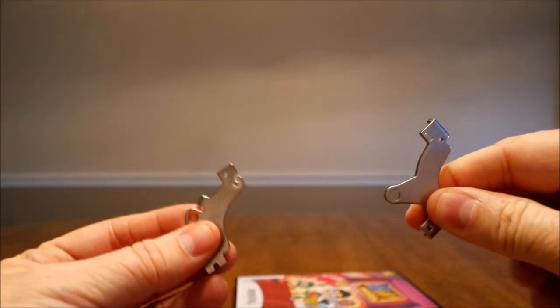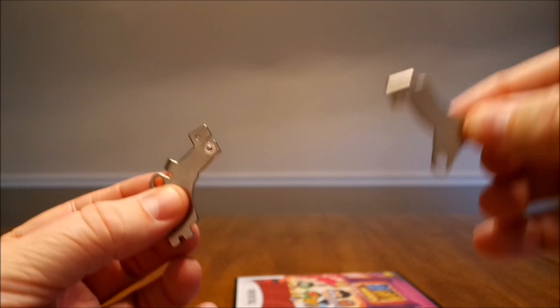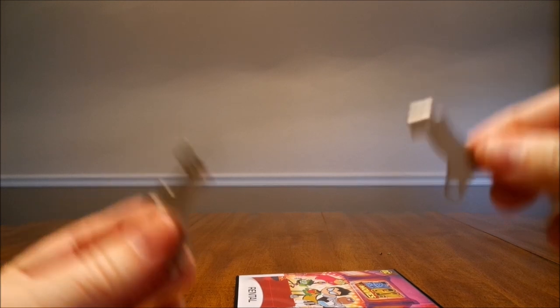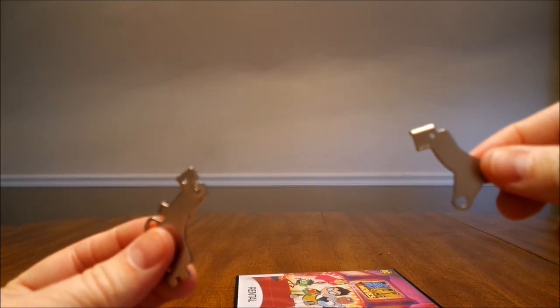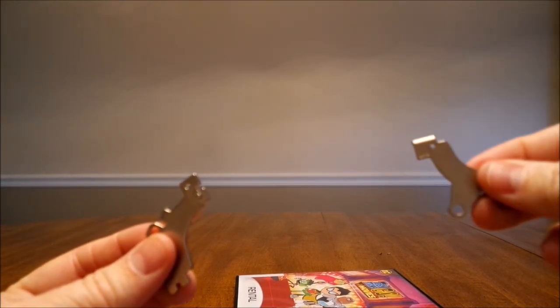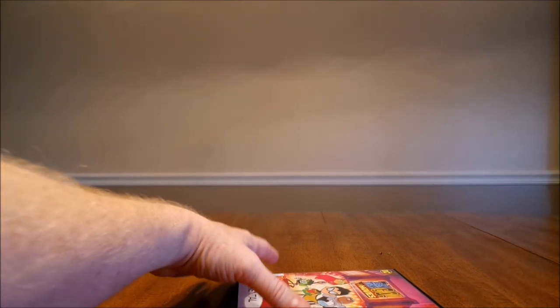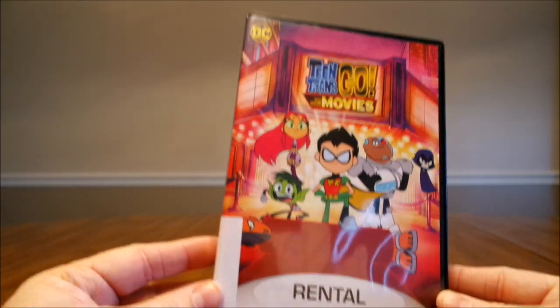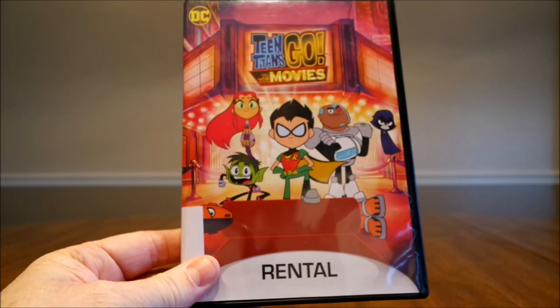I don't condone this for theft purposes — only if you forgot to unlock a DVD at the library or some kind of video place and you don't want to worry about going back there. You have it. My son will be happy — you can now watch Teen Titans Go to the Movies. May the adventure continue.